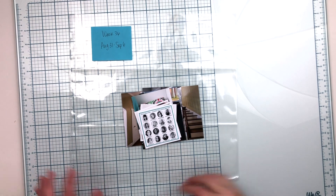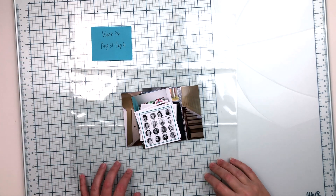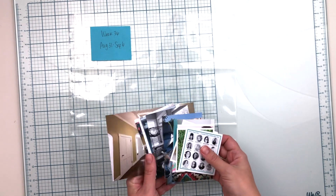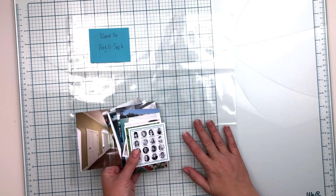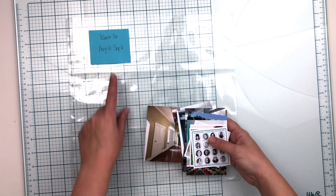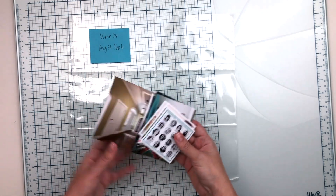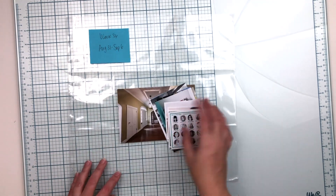Hello everyone, this is Crystal and I'm back with another week in my Project Life album. I have a bunch of photos for this week — quite a few, way more than are going to fit in this spread, so I'm going to have to do some editing. This is week 36, so I'm still trying to catch up.